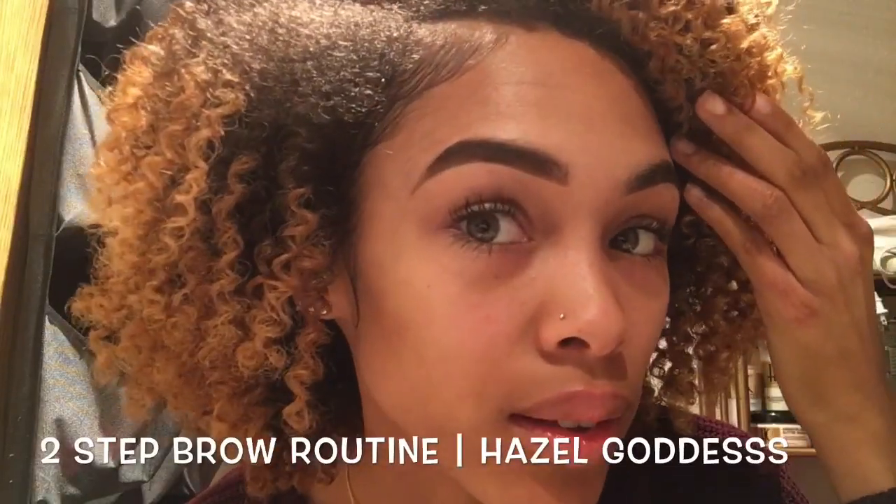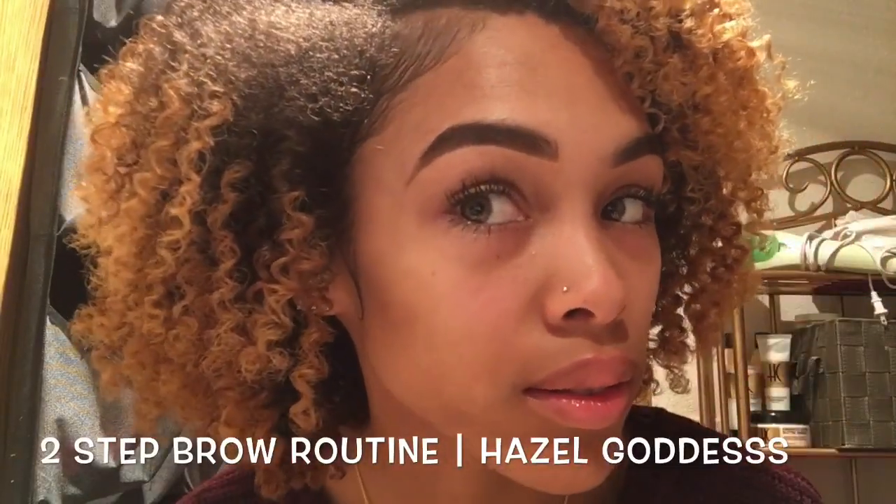Hey guys, this is my easy two-step brow routine. Some of you have already seen this in my recent Get Ready With Me, but I just decided to make a separate video to make it easier to find.